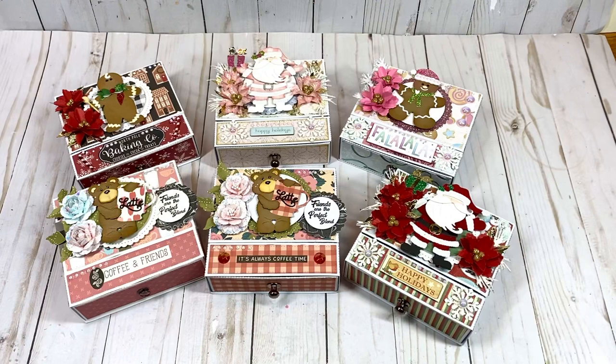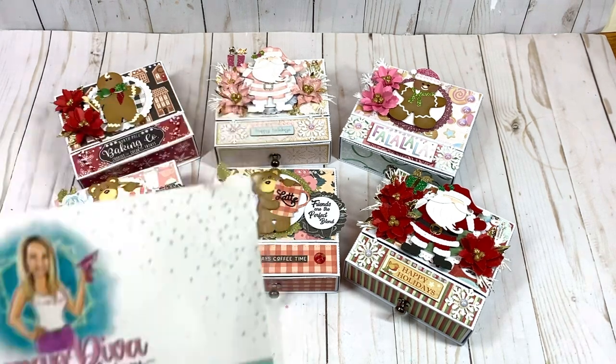I used the Scrap Diva Designs flip top box die — it comes with lots of dies to create and decorate your project. There are tutorials out there to help you put this together; Terry Far has a tutorial and I'll leave a link to hers as well.